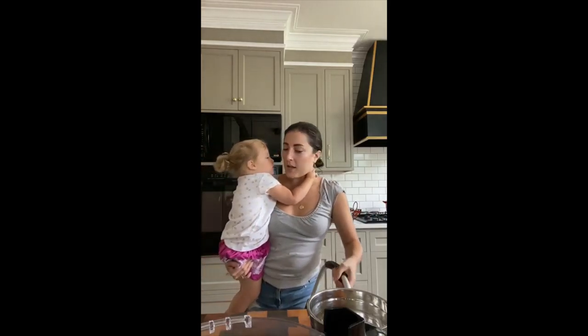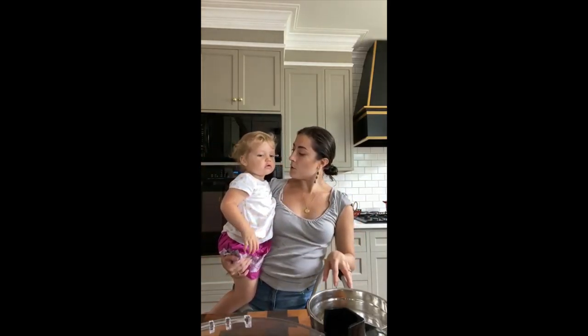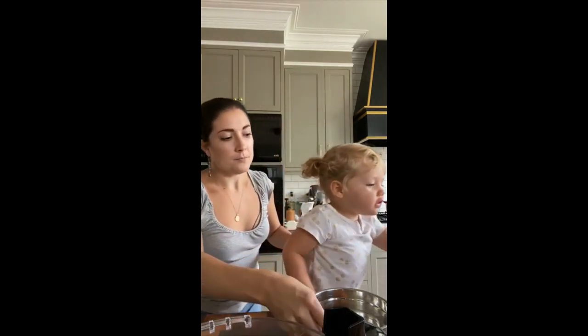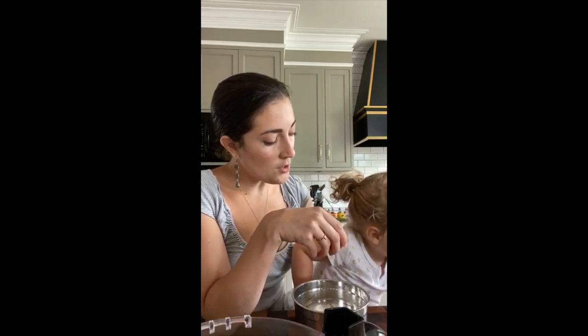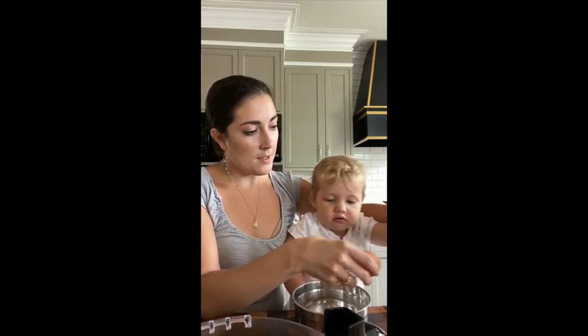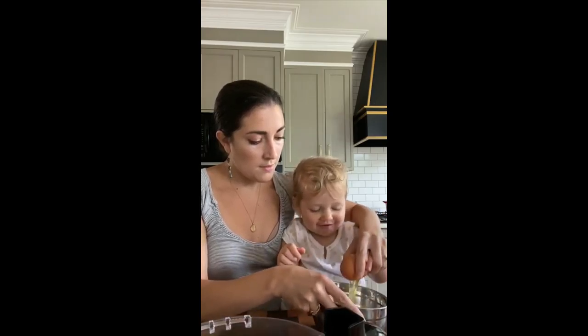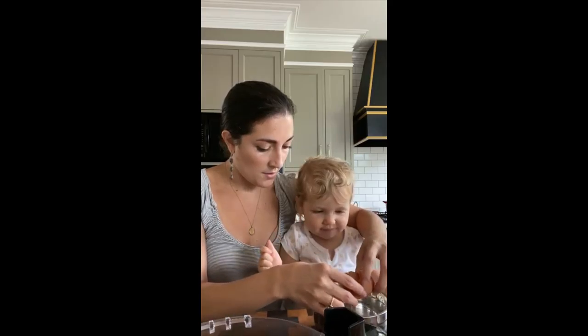We've been letting Vivi crack her own eggs for a while. Mama's going to stay right here with you. Can you crack your egg, Miss Vivi? You've got to do it on the side — ready? One, two, three. Now open it up. Good job!